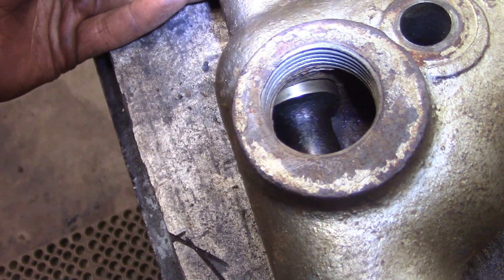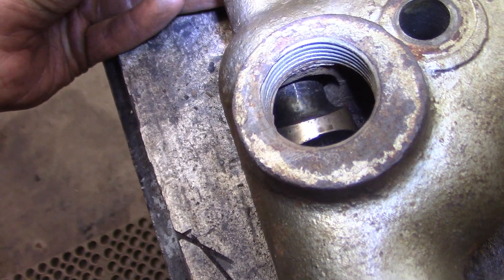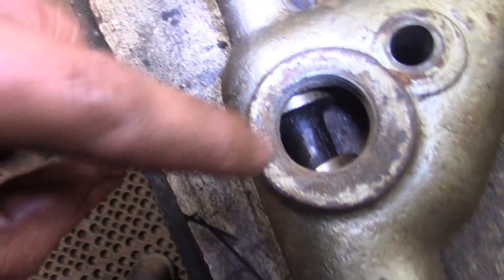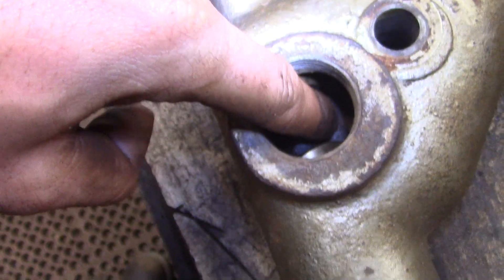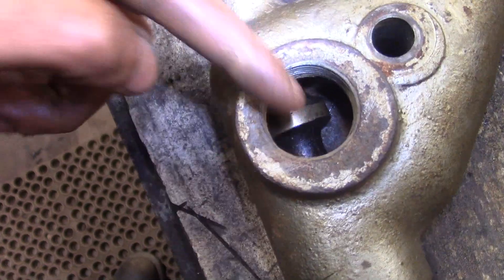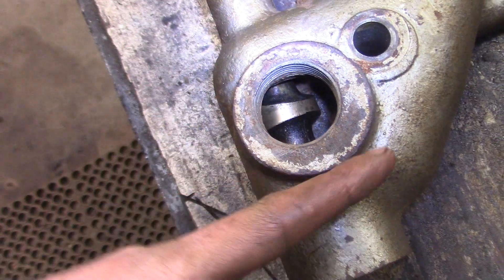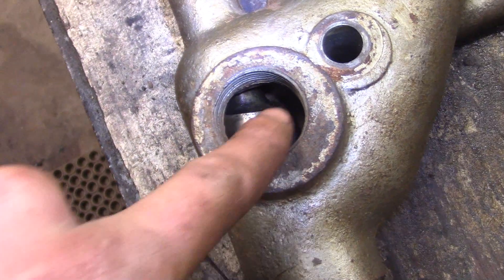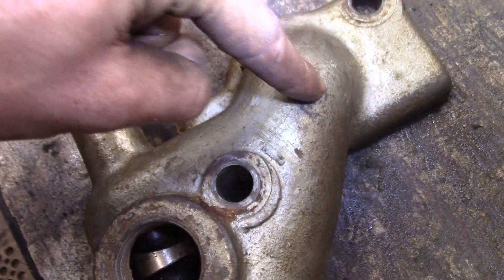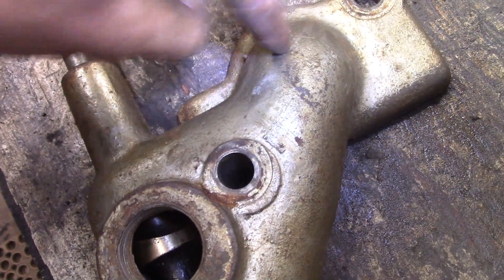There's a little bit of wiggle room, but that doesn't really matter. There are two passageways — the gas comes in here, and then with the valve open, the gas can travel up through a passageway here and also down through a passageway here, and end up into the intake.